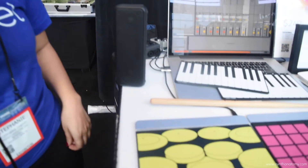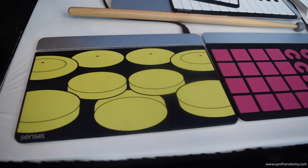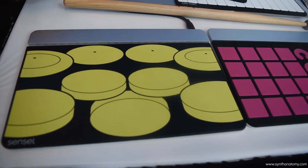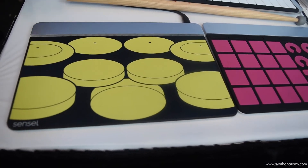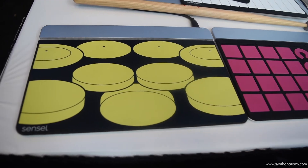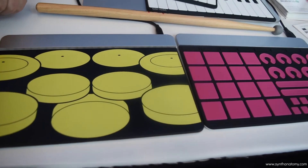Hi, Steph here from Sensyl. This is our first device that we've created. It's called the Sensyl Morph and essentially it morphs into different use cases and obviously different instruments based on which flexible overlay is placed on top. You can actually use this for gaming, or you can hack it, but obviously one of our favorite use cases here is music.